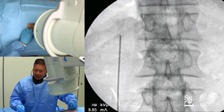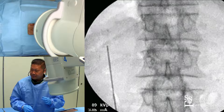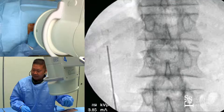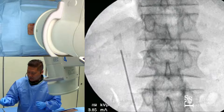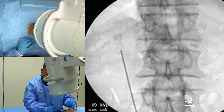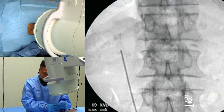When we're doing our awake T-lift procedure, what we'll do is actually inject first with some expiral. So that's about the right place. We'll take the spinal needle and we'll dock it right on there.